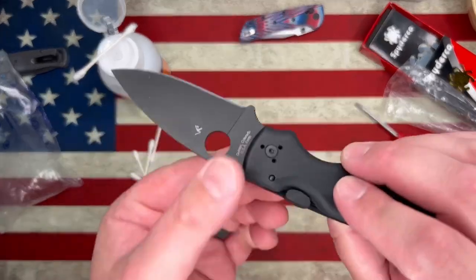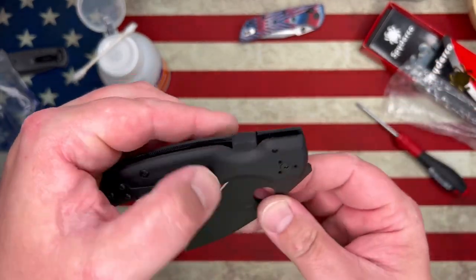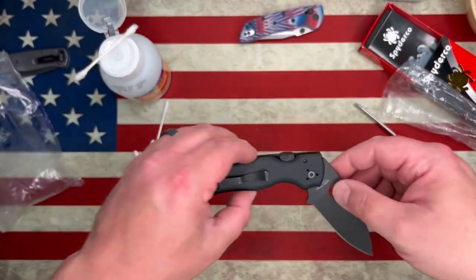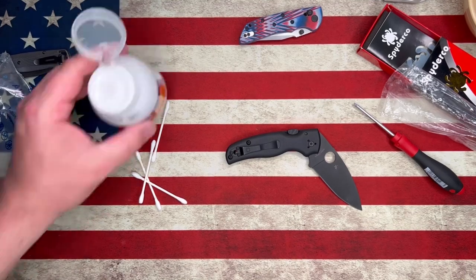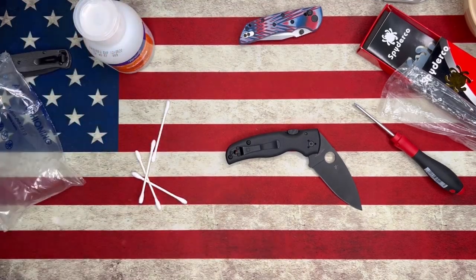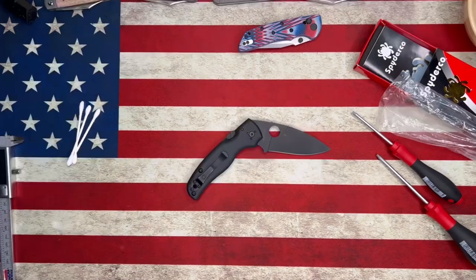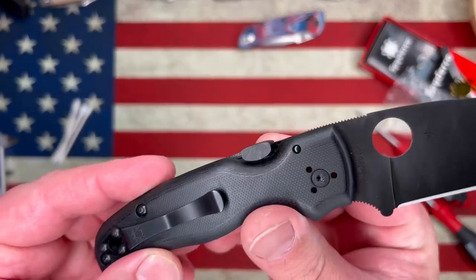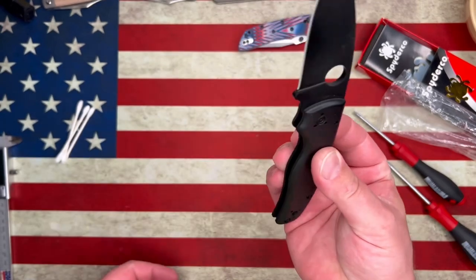Now I'm just checking to make sure I don't have any interference in any location. There is a little bit of a cutout in the scale — the CME needs to fit in that cutout. If there are any minor adjustments that need to be made to the CME, you can certainly do that with sandpaper or a small file. I definitely recommend test fitting multiple times before you're ready to glue it in.